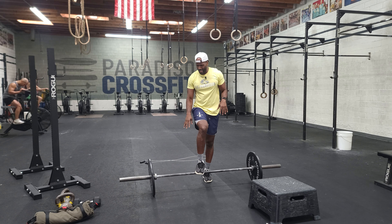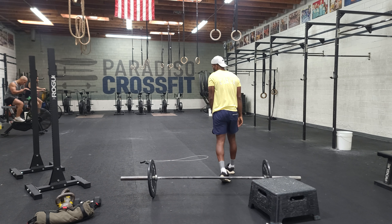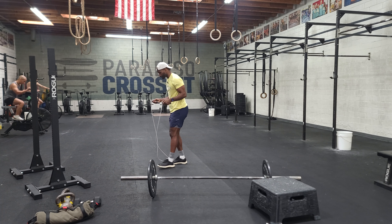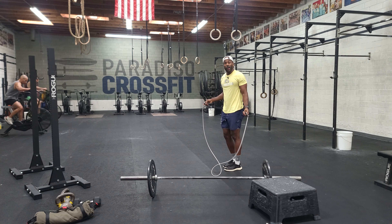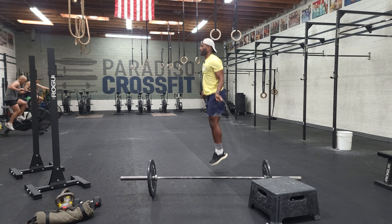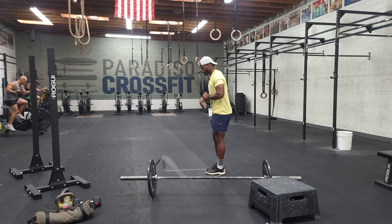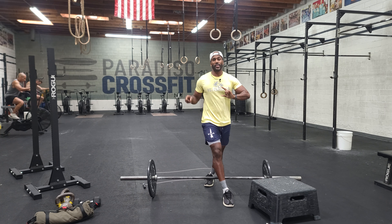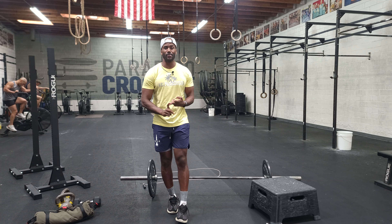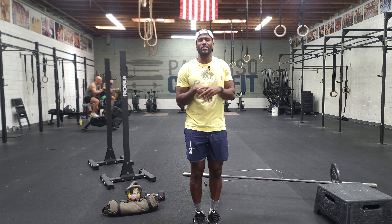Our last movement is double unders — take your rope, one jump, two revolutions. And that's Saturday! The workout is: buy-in on the bike, then burpee box jump overs, clean and jerks, and double unders. One person working at a time. Have fun with this one — go get it!